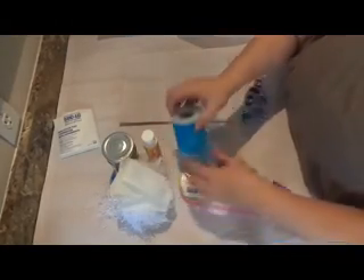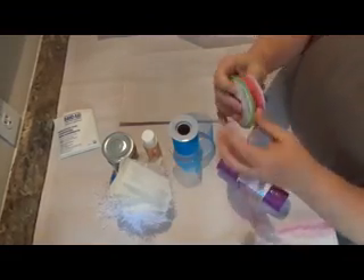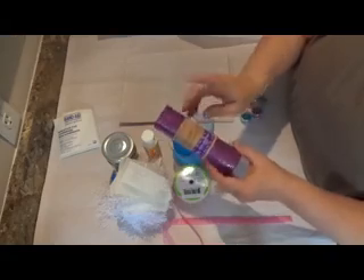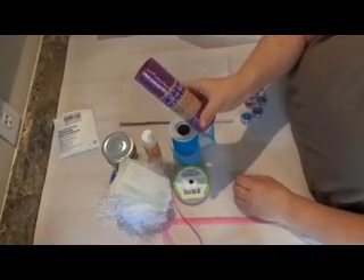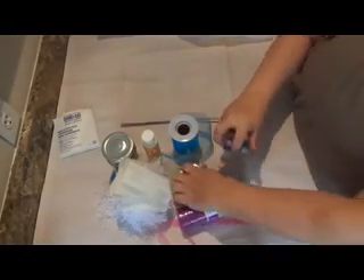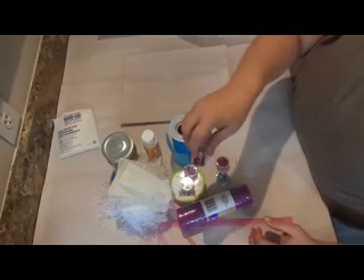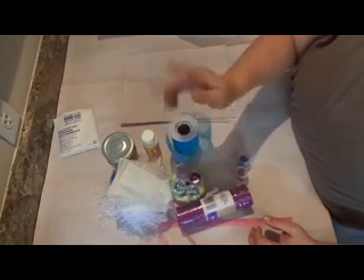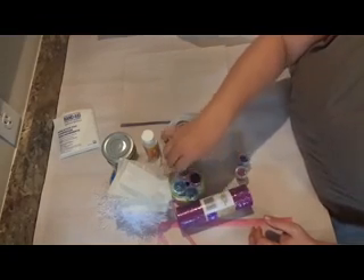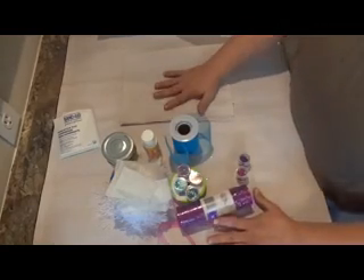I've also got some mesh material — I didn't have pink mesh but this will work. And then there's some purple glow-in-the-dark glitter — I didn't even know it was glow-in-the-dark! All of this stuff came from the Dollar Tree. There's some chunky glitter and some really fine glitter, and we're going to use a mixture of that.